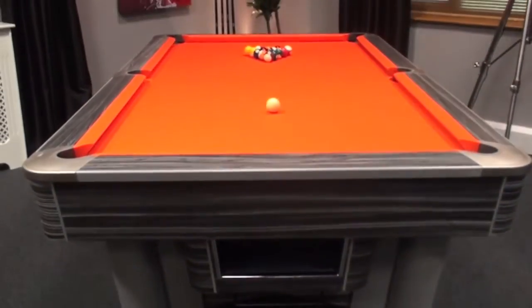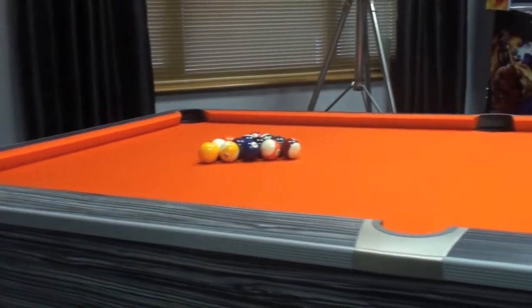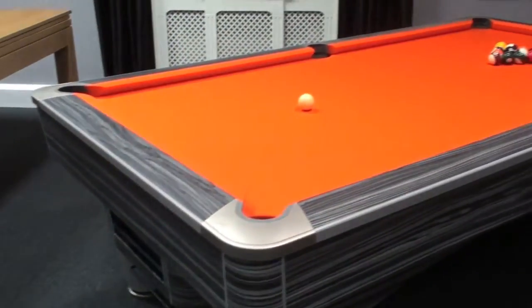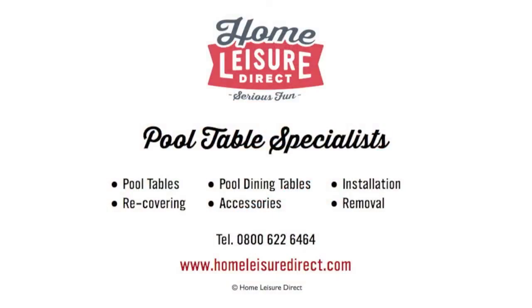We can supply the Caysteel 2 in a wide range of standard finishes, plus a huge choice of custom finishes can be chosen from our sample books. For more information on the Sam Caysteel 2, pop into our showroom, drop us an email, or give us a call.